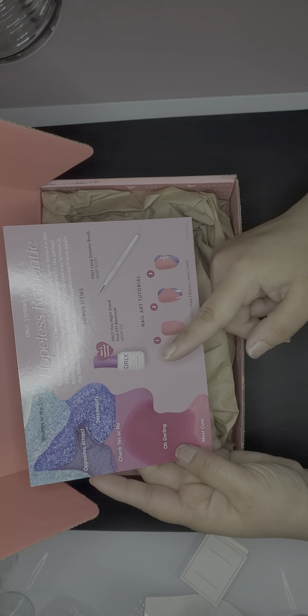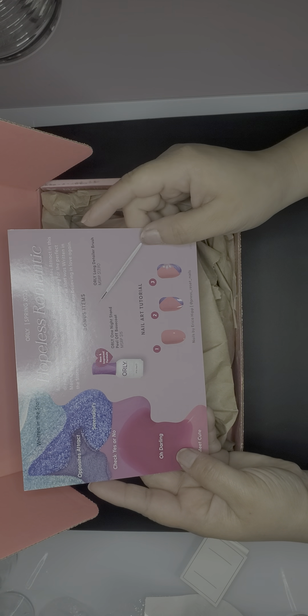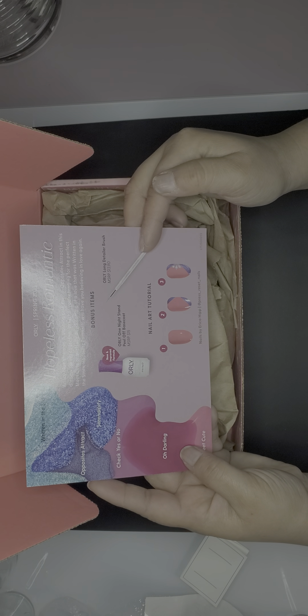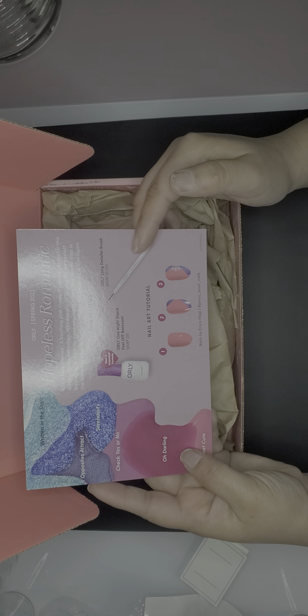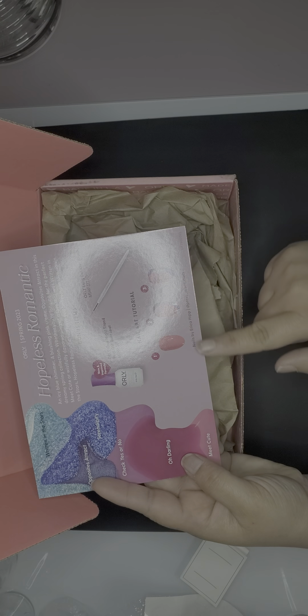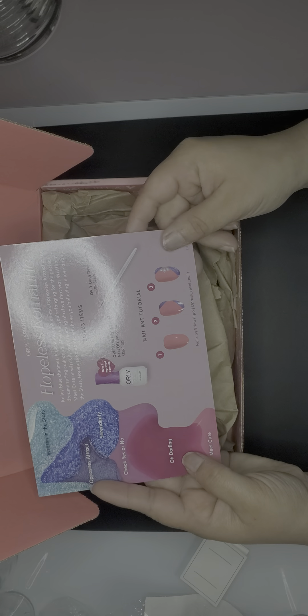There are two bonus items. The first is a peel-off base coat — that's interesting to test out. The second is a long detailer brush, which is really nice. You can never have enough brushes. There's also a small tutorial by the creator Erica Hip, which is pretty cool.